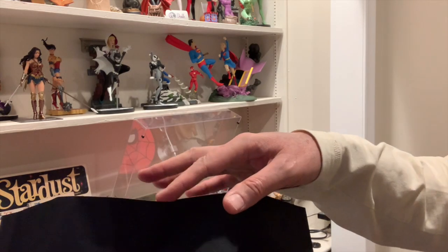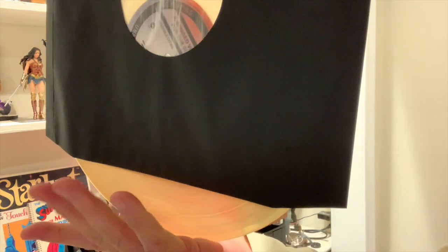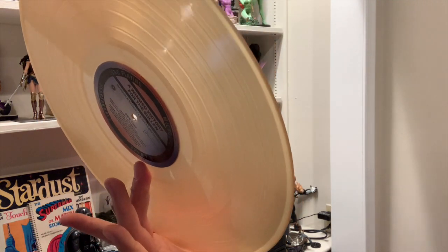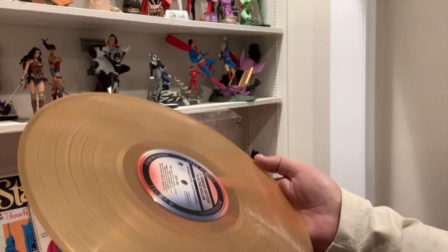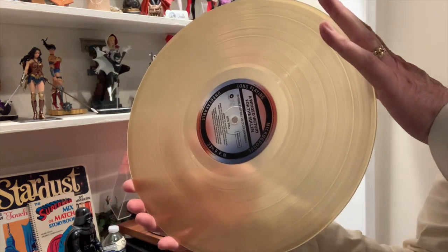Here's what you want to do. Here's the top of the sleeve — you want to gently lift it out like this. Let your middle finger touch the center label with your thumb on the edge. Do not ever let any fingers touch the grooves, because that embeds oil from your hands and dust into the grooves of the album. You always want to hold the record thusly.